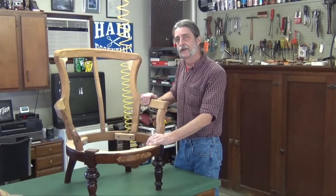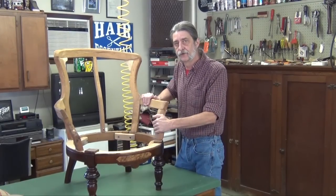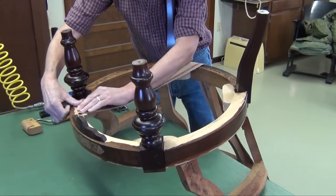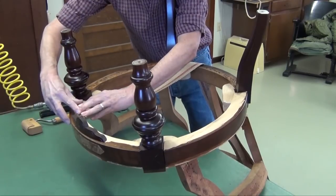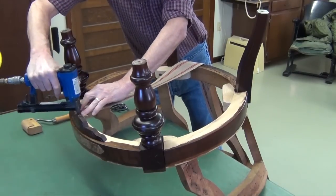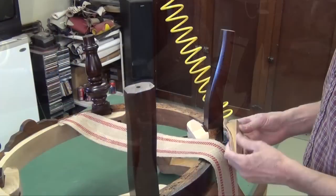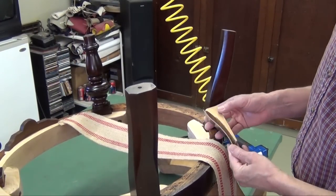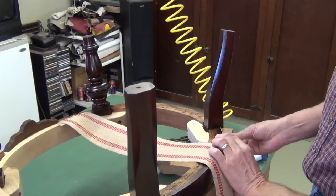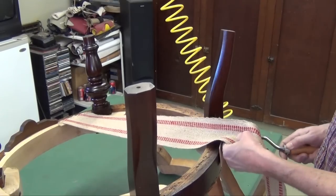With the frame restoration completed, the first step in our upholstery is to put a webbing foundation to support the springs. I'm going to start on this front rail here, leaving myself a little space beside these legs. I'll turn that under and put in some shots here, then pull this webbing to the back. I've got a scrap of wood cut in an arc, and I'm going to drop a slice of leather in there to protect the finish on the wood. We'll have a flat surface to work with this webbing stretcher.